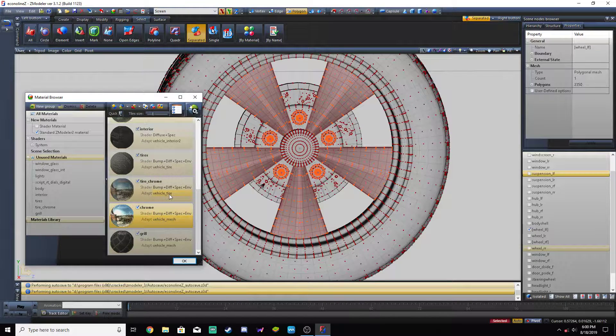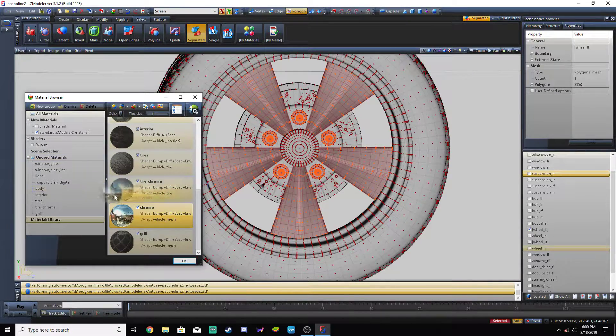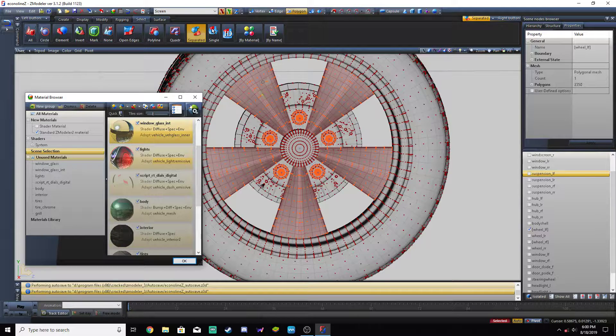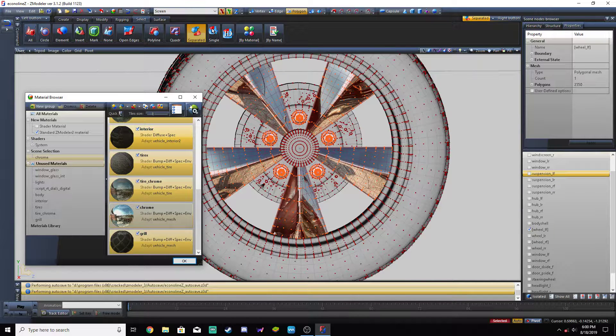We just have to go tire chrome. Anything that has to do with the tires has to be adapted to vehicle tire — it has to be GTA vehicle generic, vehicle tire. Otherwise it will be invisible. Like if you put regular chrome on it, everything will be chrome, but it will be invisible in-game because it's attached to the tire. If we use the tire chrome, everything is still chrome, but now it will show up as chrome in GTA.